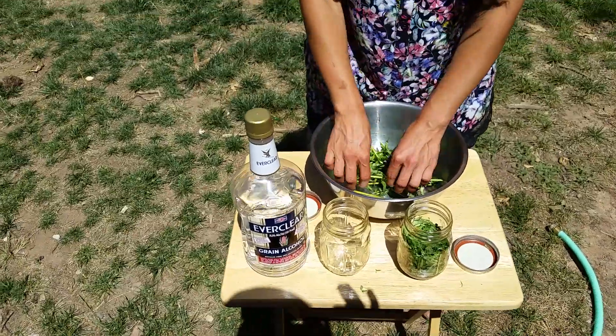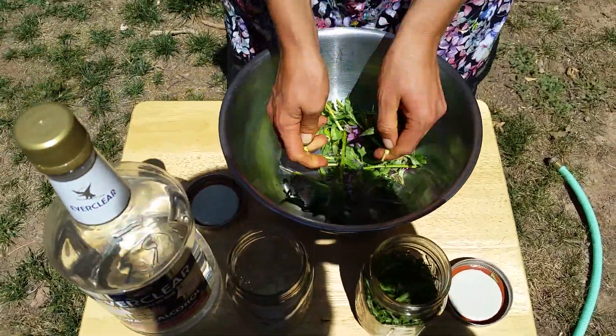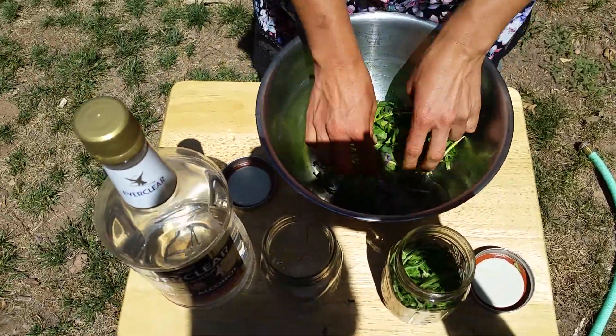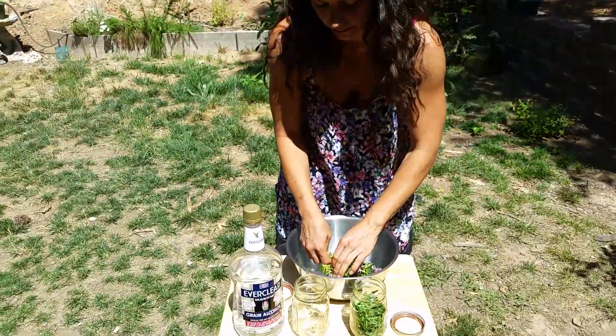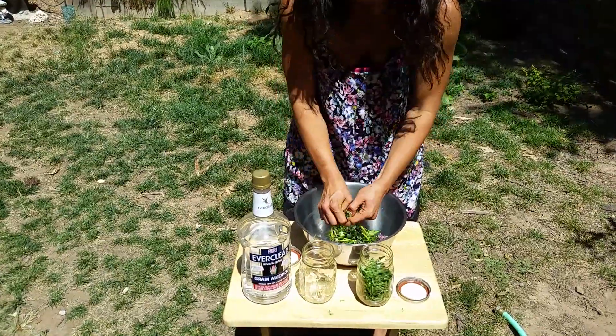Let's go ahead and do the self-heal too. All parts of both plants can be used. Just only harvest what you are using — if you are not drying it for later use, do not harvest more than what you need.